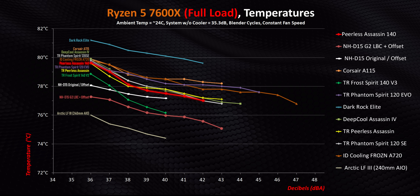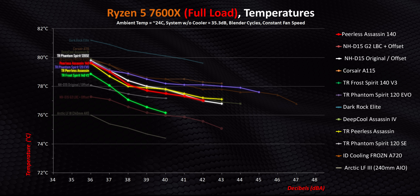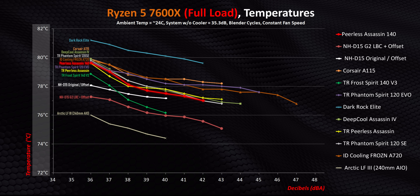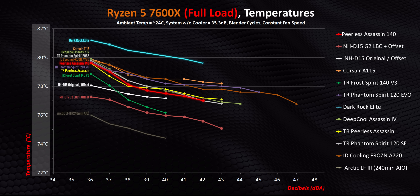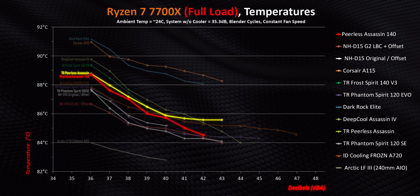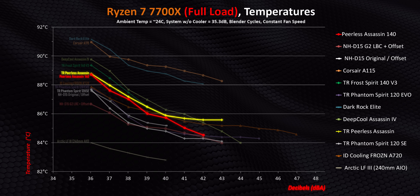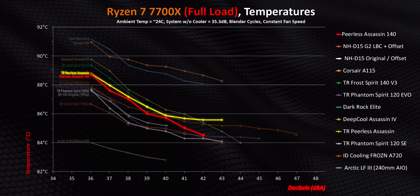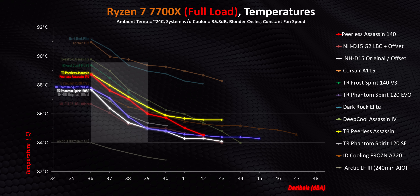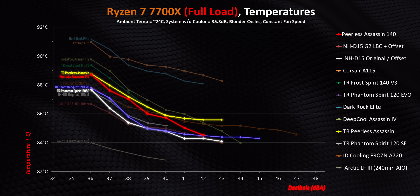Moving towards full-core workloads doesn't change that situation either, with the PA140 once again trading blows with every other comparable Thermalright cooler. In this test it's beaten by the Frost Spirit. Every one of these coolers — other than the Liquid Freezer 3 and DarkRock Elite — is within just three degrees of one another. A lot of this lack of variance is due to thermal resistance from the integrated heat spreader on AM5 CPUs, along with Thermalright not using an offset mounting option. As heat loads increase with the 7700X, coolers with more heat pipes like the Phantom Spirit Evo have a small edge at lower noise levels, while the PA140 picks up steam at 40 decibels and above.